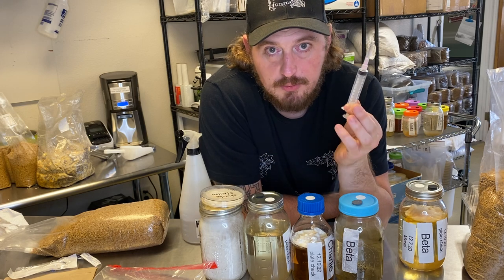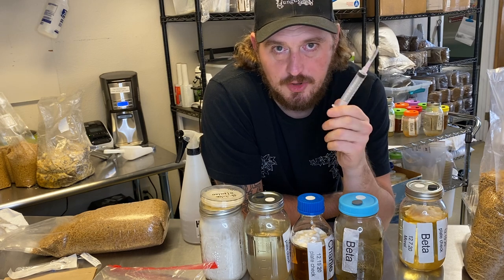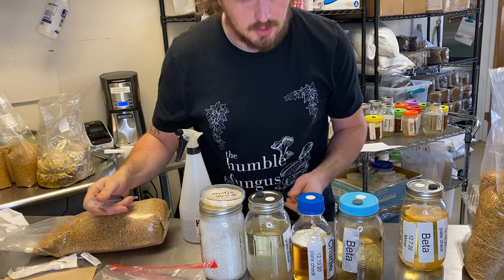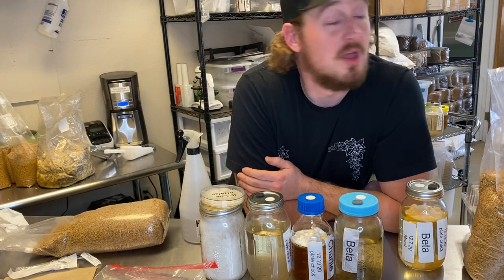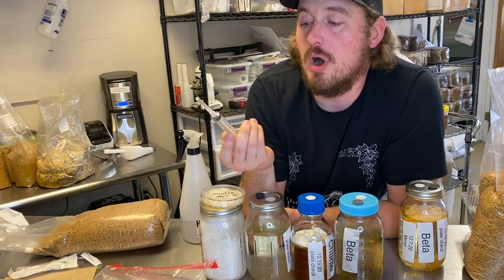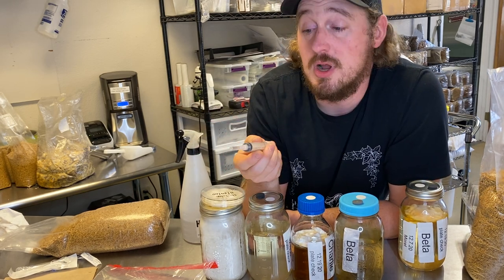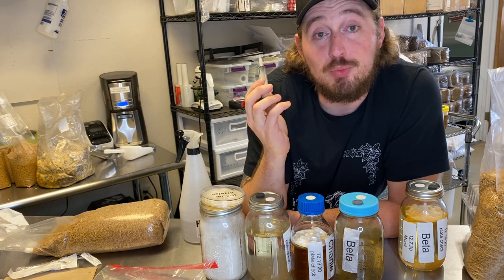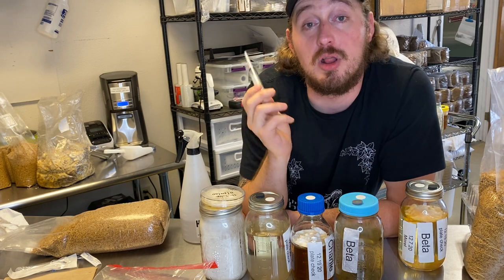When you're using mushroom spores, it's important to understand that you're taking a risk. Because they're inactive, if I were to take this and squirt these mushroom spores into this grain just randomly, I might get mushrooms, but more likely I'm going to get a great big infected mess. When you're injecting something like grains, jars, millet, or liquid culture with a fungus, you want it to be alive. Spore syringes, swabs, or prints are dead. They are not alive. They are inert.